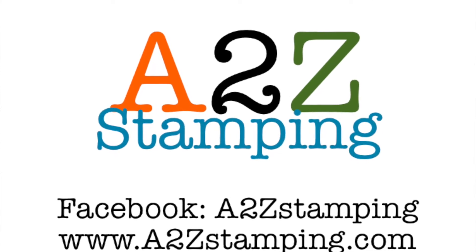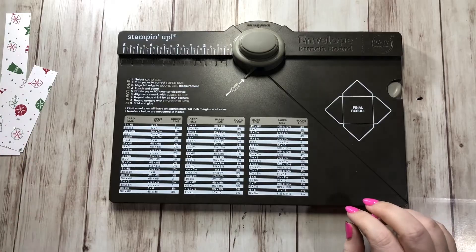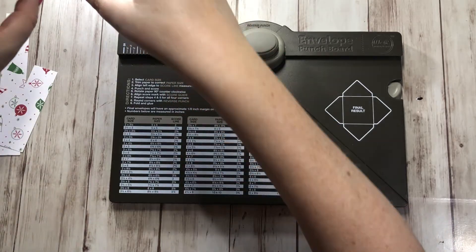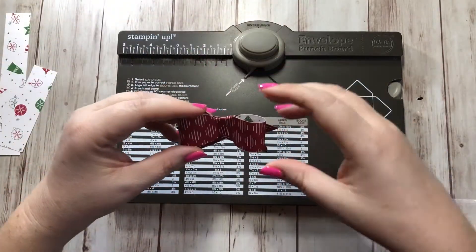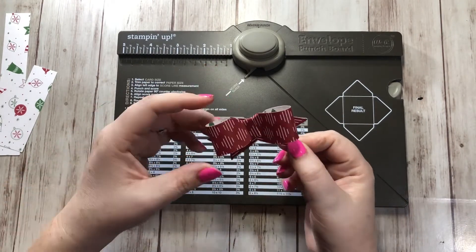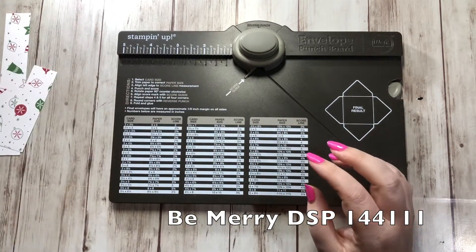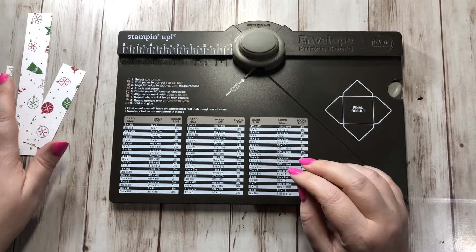Hi guys, it's Amy with A2Z Stamping and today I'm going to show you how to make these cute little bows that you could put on packages or on projects. Here's one right here — isn't that so cute? I'm using up some of my scraps from the Be Merry designer series paper, but you could do these in any designer series paper you like, to put on birthday packages or whatever.